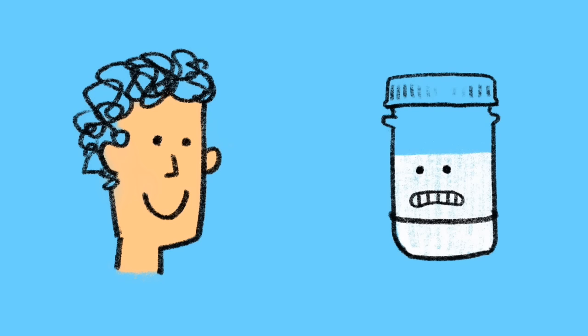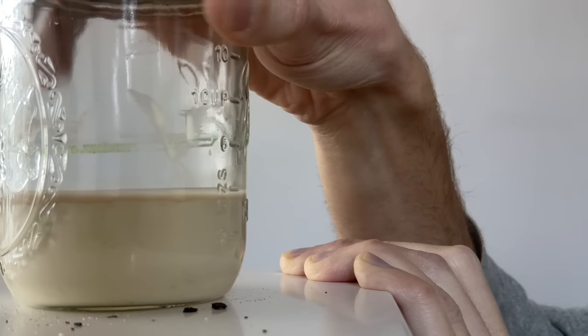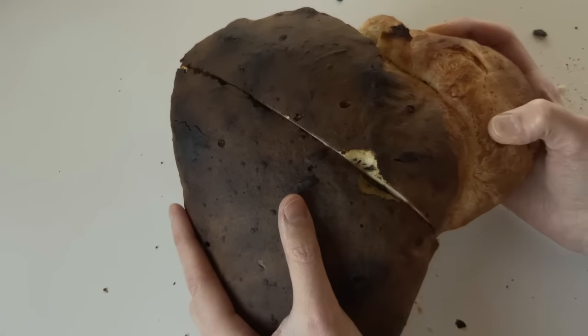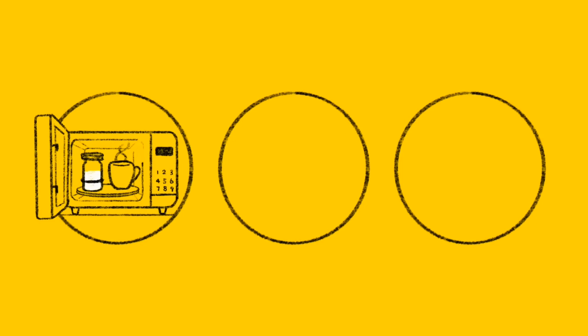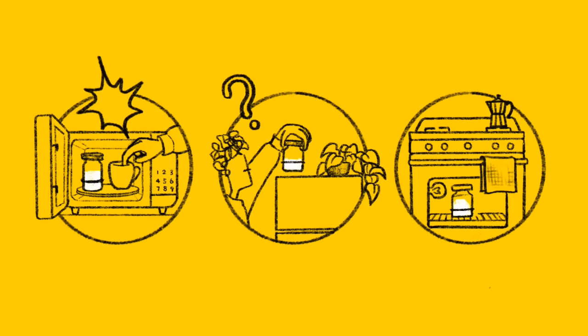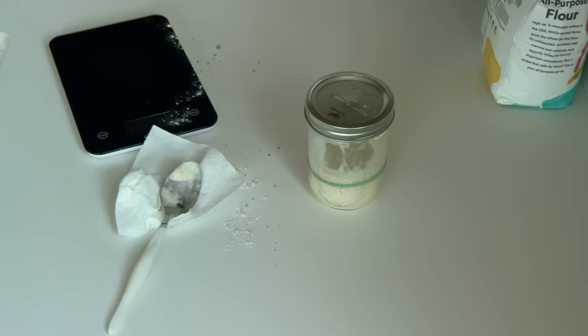So when we're happy, our starter's not, and when our starter's happy, we're not. A house that's too cool makes our starters sluggish and our baking even harder. So we try warming our starters up with this trick or that — but all these DIY tricks are imprecise, inconsistent, and require constant attention to avoid mishaps. And the clutter? It drives our families nuts.